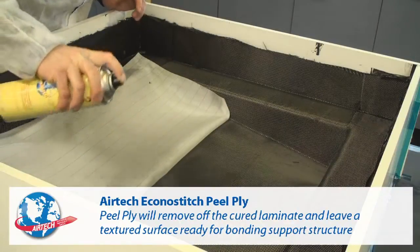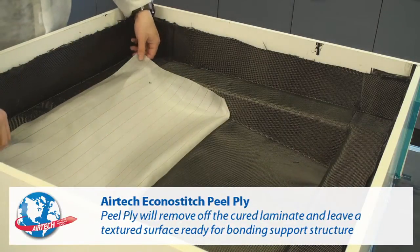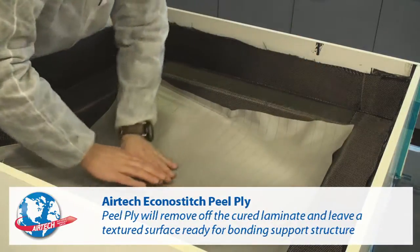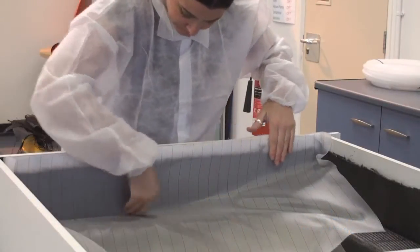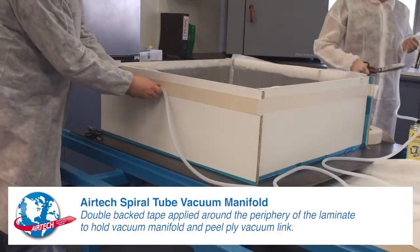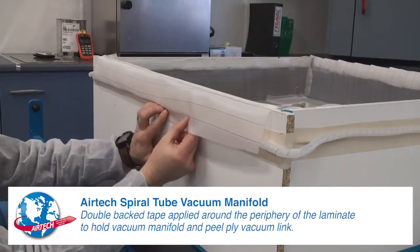Econostitch Peel Ply is affixed inside the mold with Airtek 2. This peel ply will remove off the cured laminate and leave a textured surface ready for a bonding support structure. Double-backed tape is applied around the periphery of the laminate to hold the vacuum manifold and peel ply vacuum link.